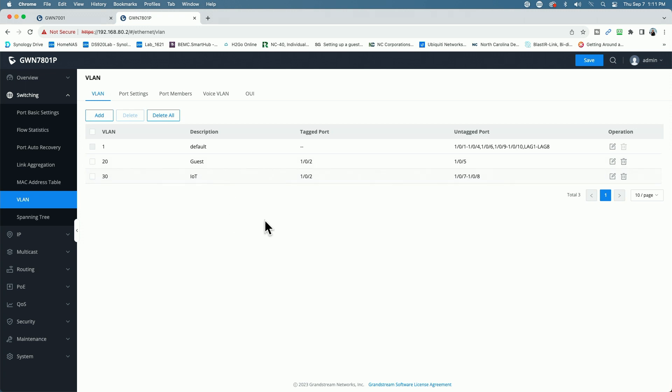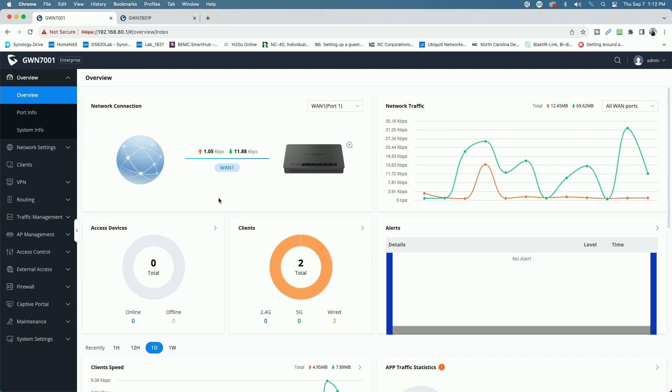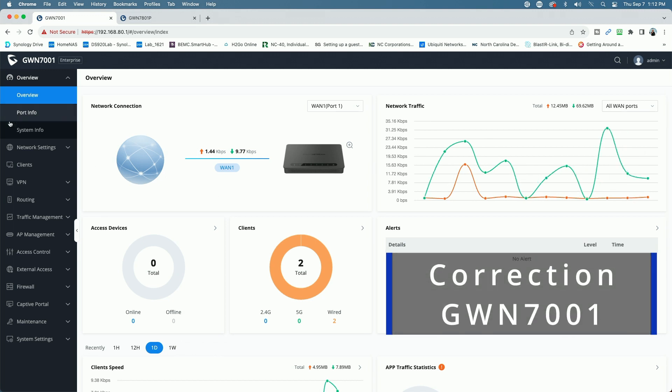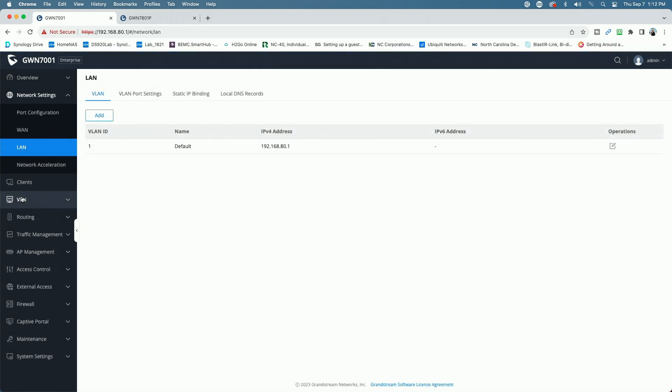We're going to recreate this on the router side. In the last video I was using the 7062, but let's go ahead and get these VLANs set up on the GWN 7001. We'll come down to Network Settings and then click on LAN Settings. Right now all we have is the default VLAN at 192.168.80.1, so we're going to create VLAN 20 and VLAN 30.